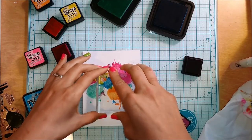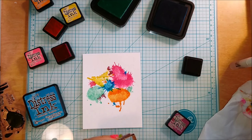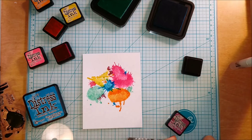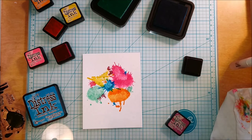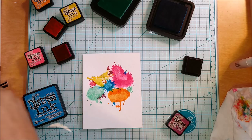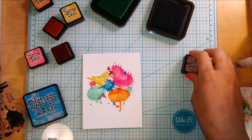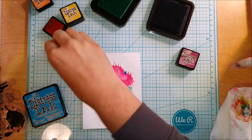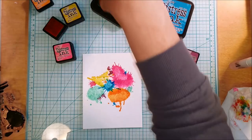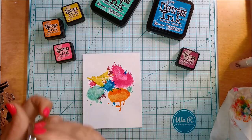I'm going back with some of the colors I'd already used just to make sure there's plenty of different colors spread around. Now I'm finishing up with the stamping and you can see what the background looks like — it's beautiful. You could absolutely stop at this point and leave it as a more controlled, crisp-looking background.